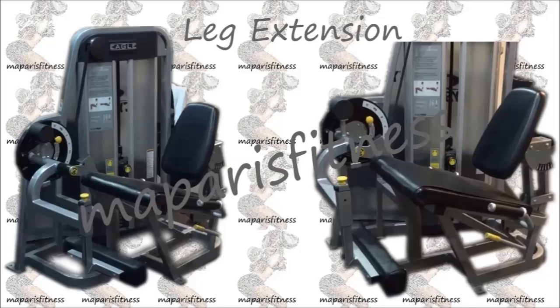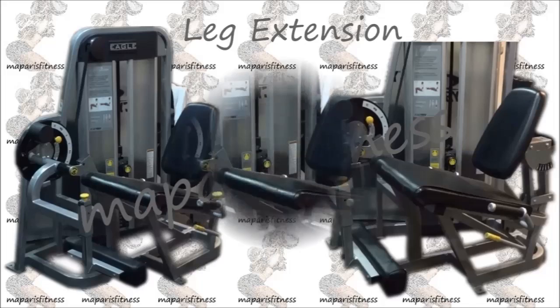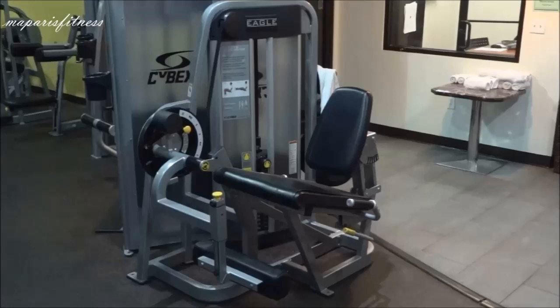Beginners leg extension. I wanted to do this video just to show some people who are new to the gym how to use the leg extension machine. I'm going to demonstrate some basic sample steps.